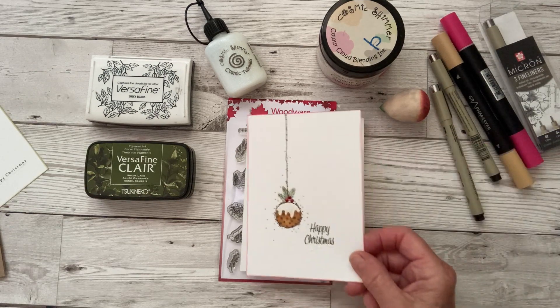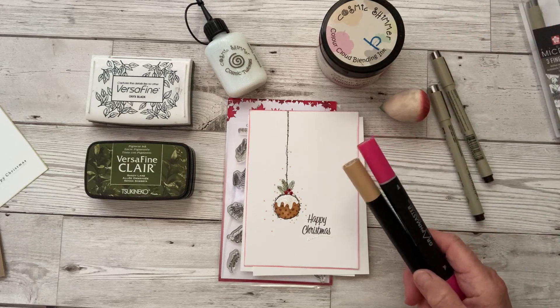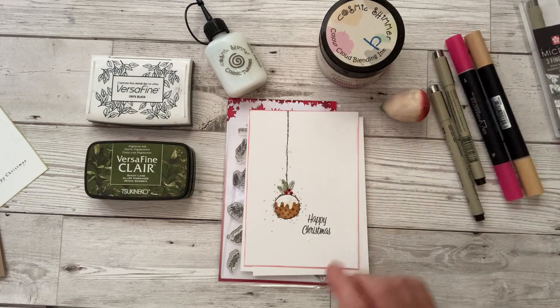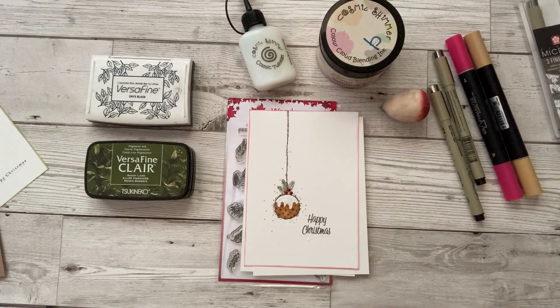Then all you need to do is colour it in using alcohol markers or your marker of choice. A little bit of glitter glue and some cosmic twinkles on it really brings it to life.